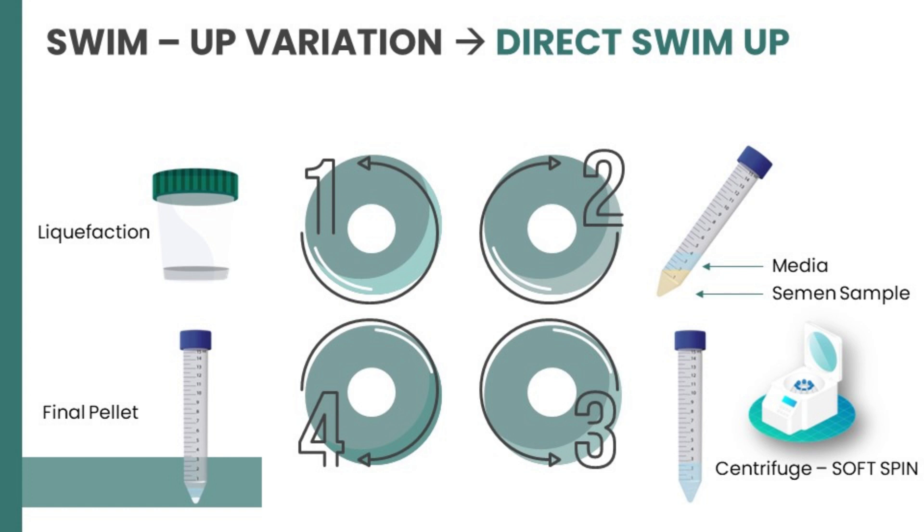In the direct swim-up, you do not centrifuge the neat semen sample. After liquefaction, you overlay the semen sample with media and then incline the tube at roughly 45 degrees to increase the surface area so that viable spermatozoa can swim up into the media. You then do a soft spin, discard the supernatant, create a final pellet, and this can be used for IUI insemination.